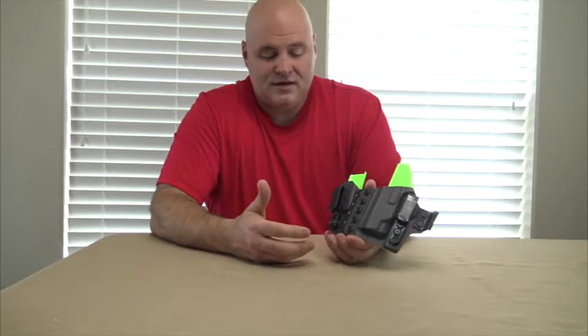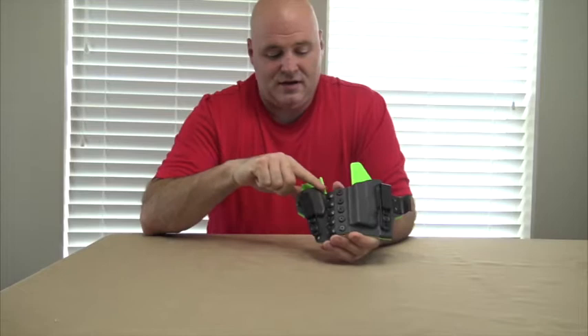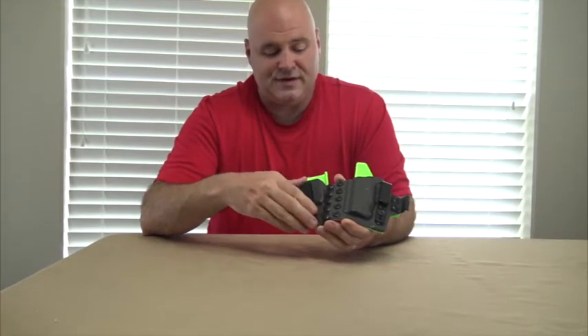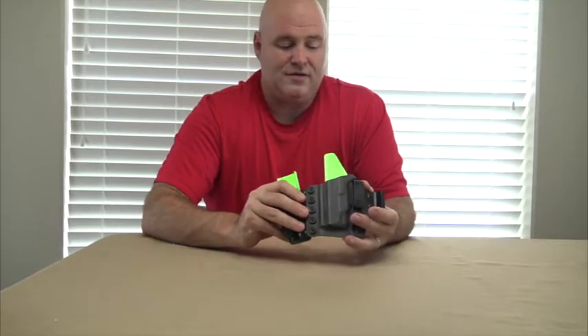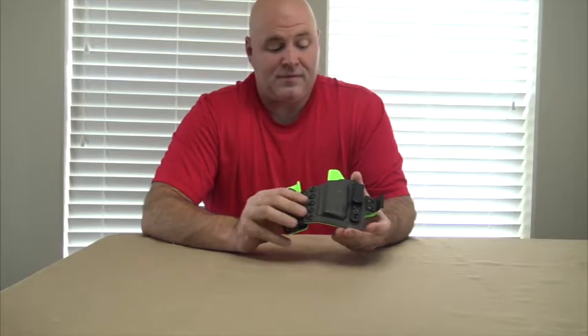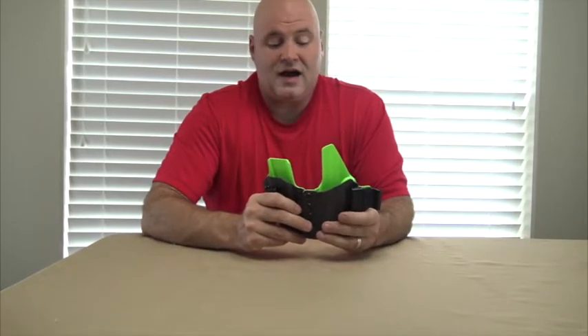When I received it, I could see the quality in this thing. Every corner, every part of it has been looked through and taken care of. There are no sharp spots on it at all. It is a high-quality product.